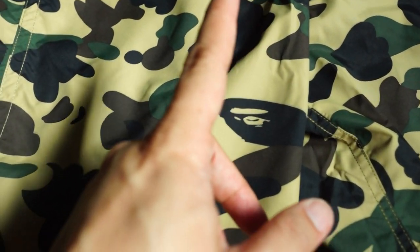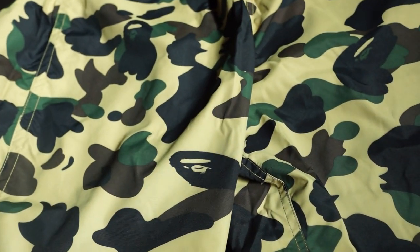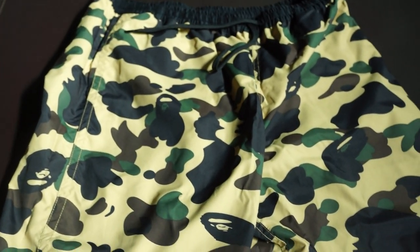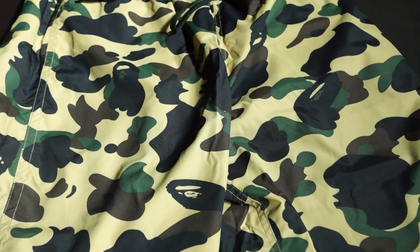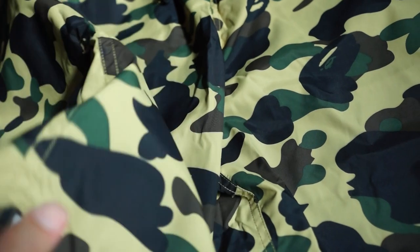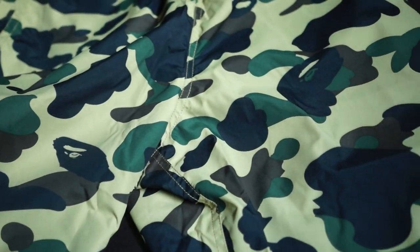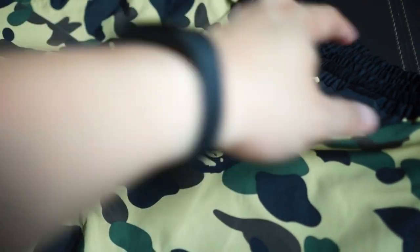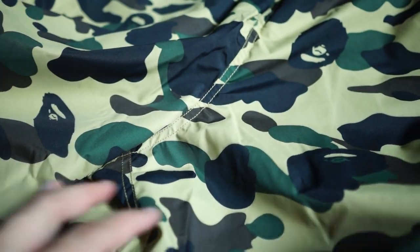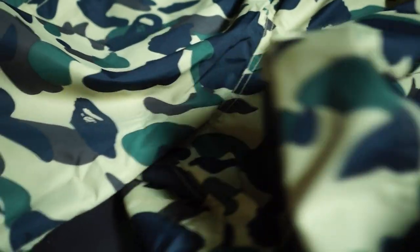This is a pretty dope piece — two pants in one. The resale price is about $280 depending on size, and it's gone as high as $300 US dollars because it's reversible — you're buying two pants in one. On the retail market I believe it's around $180. I'd have to go check, but that's roughly how it is.